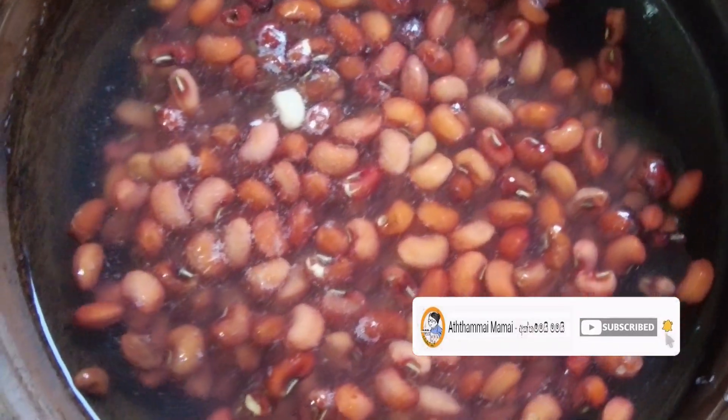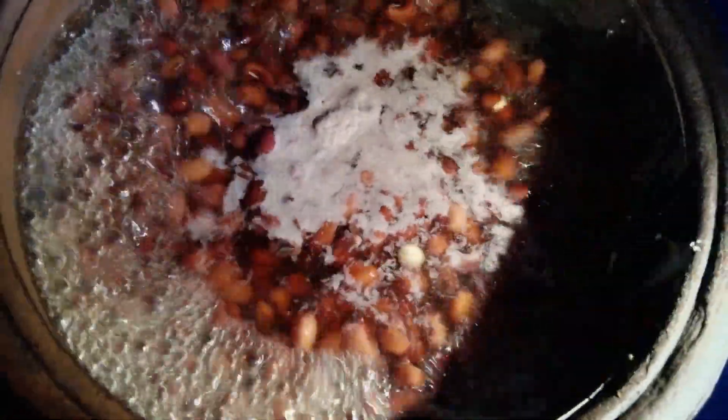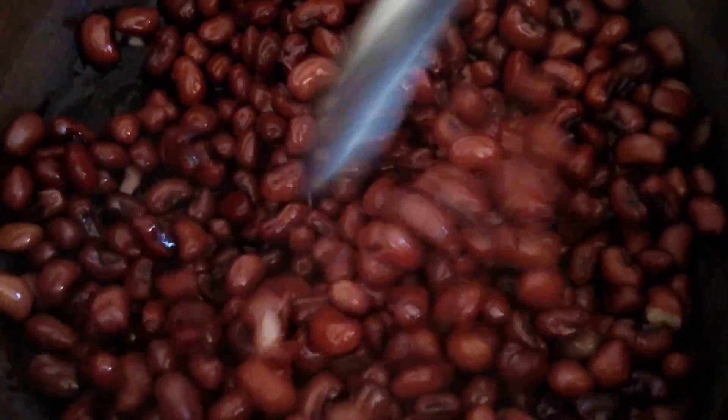We will mix it up in our pan and mix it up.